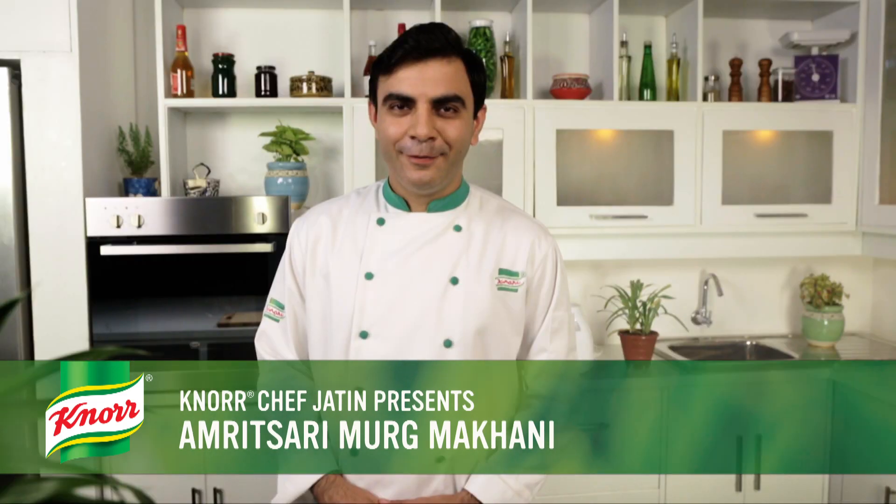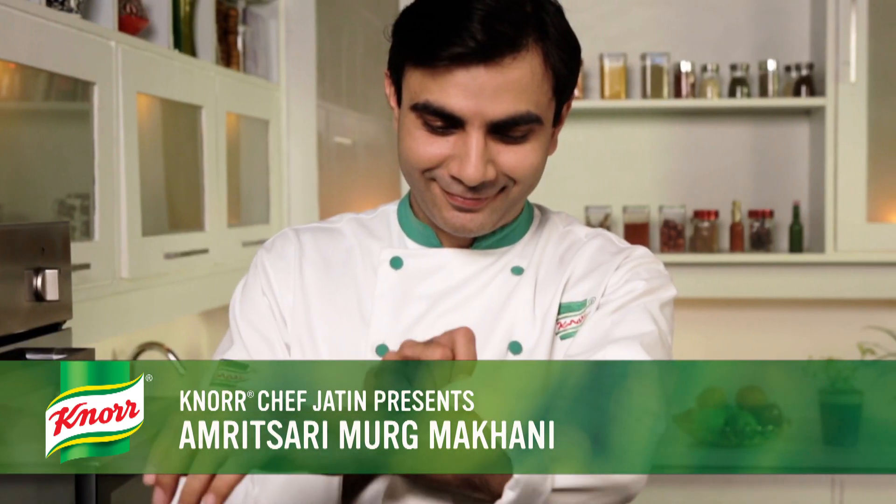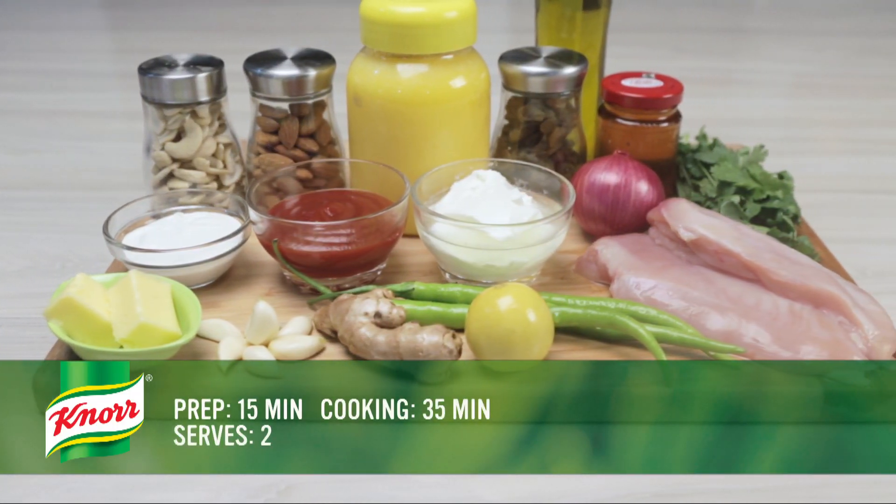Hi, I'm Noor Chef Jatin. Today we will make Amritsari Murgh Makhani, an authentic Punjabi dish made in Amritsari gravy and flavored with fresh cream and ghee. This recipe requires 15 minutes to prepare and 35 minutes to cook.